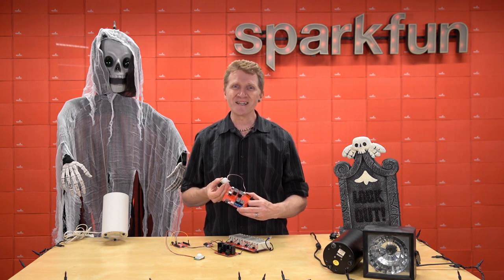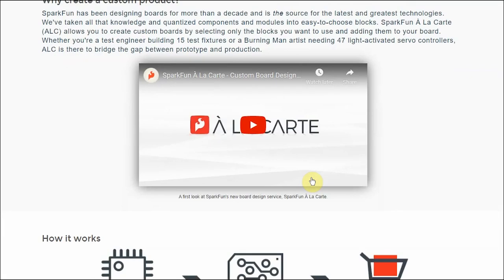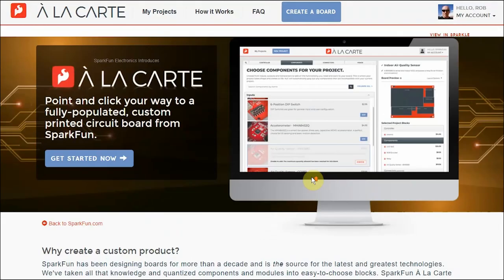Let's take a quick look at the user interface, shall we? I'm not going to go into extreme detail here because Avra has some great videos that will really help guide you through the creating process with ALC. I just wanted to show you how fast and simple this can be.